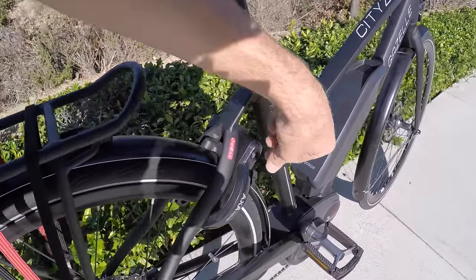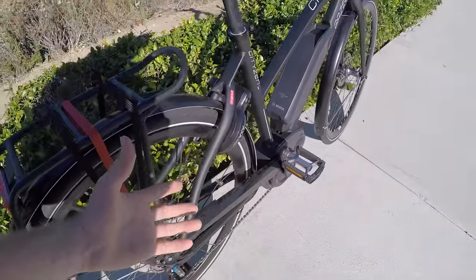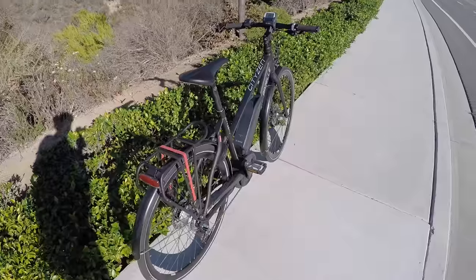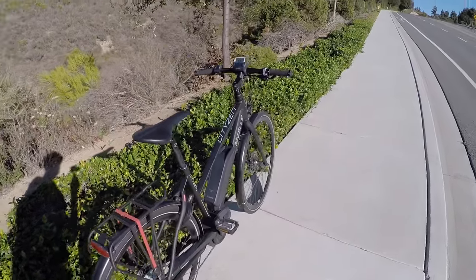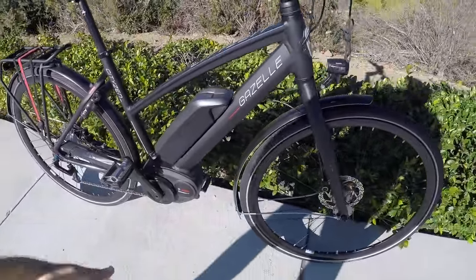In addition to this AXA Defender cafe lock — the way these work is you put the key in, slide that lever down and a piece of metal goes through the spokes. So you can't really move the bike without bending the spokes. It doesn't mean someone couldn't lift it up and run away, but it is 51 pounds. It comes in three different sizes, so the weight may vary slightly.